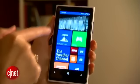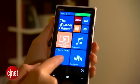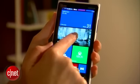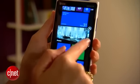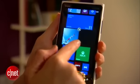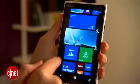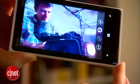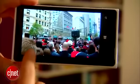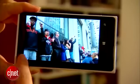AT&T is going to have the exclusive on this phone. It does come with 4G LTE, of course. It also comes with a 1.5 gigahertz dual-core Qualcomm Snapdragon S4 processor, which is nice and fast, and it's got 32 gigabytes of onboard storage. On the front there's a 1-megapixel camera, and on the back there's an 8.7-megapixel camera that uses Carl Zeiss optics and Nokia's PureView algorithm.